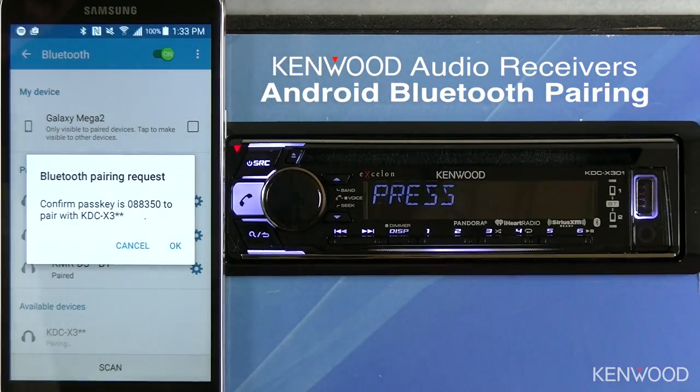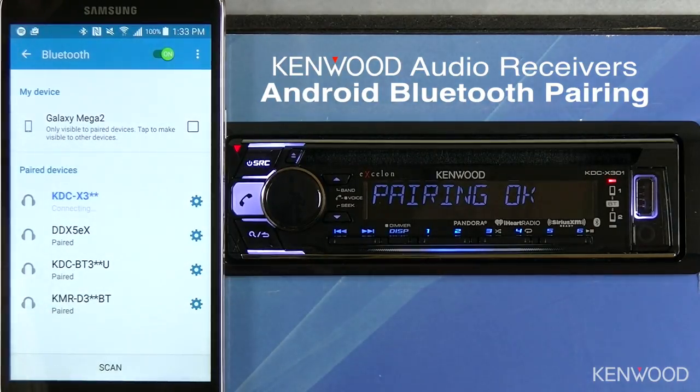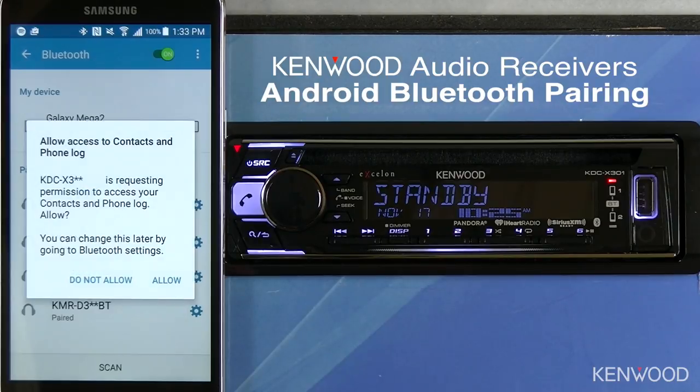A pairing request will then show up on the display. Press the volume knob to initiate the process, and then press OK on the Android device. Pairing OK will be displayed.